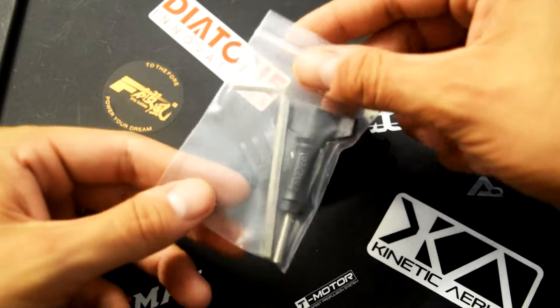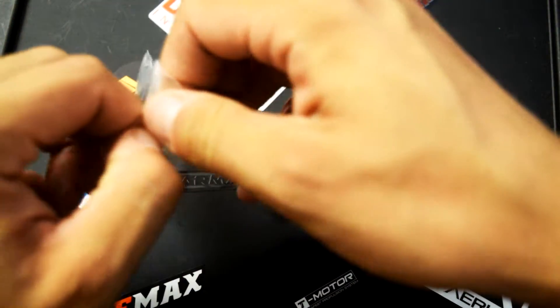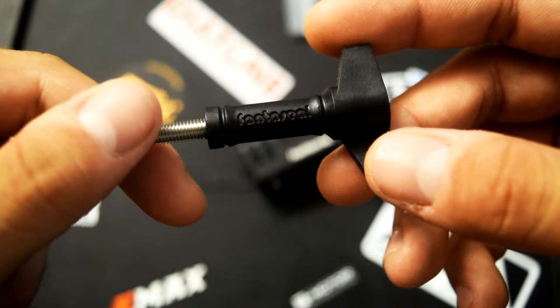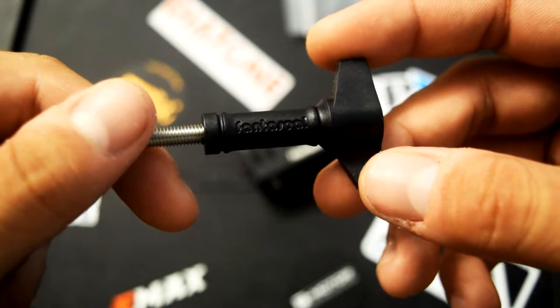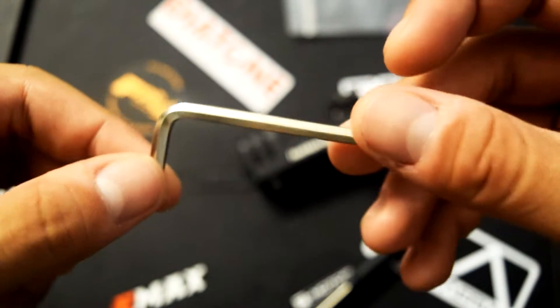Now let's take a look at the other things that come in the package. You get two items other than the GoPro mount. I really like the screw for the GoPro that it comes with — it looks like a really well thought out Torx screw where you can effectively tighten down your GoPro without it changing position if you accidentally knock it. You also get the quarter-inch Allen key for the secondary mounting system.